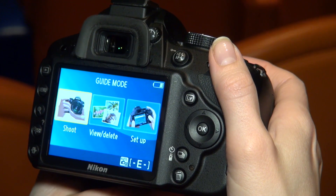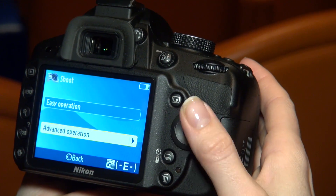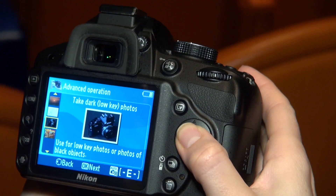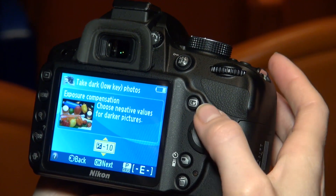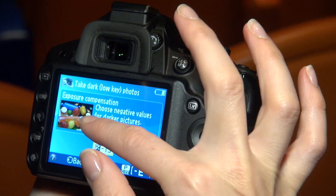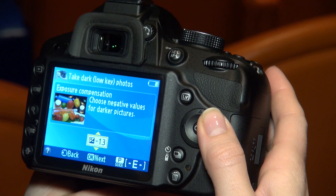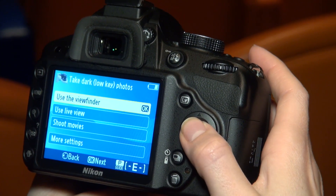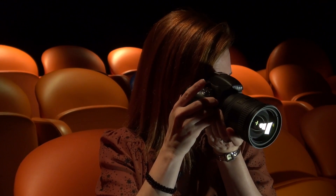So if I switch to the guide mode — which you can see on the dial here — and we select shoot, and go into advanced operation, there are the additional features. We can see it's got an option for using low key photos. If we select it, it shows you exactly what the camera is going to do, gives you a little overview, and also what you can change — so the exposure compensation will make a difference to your shot. Then you go in and say yes, I'll use the viewfinder. If I aim it at my shot and take my picture, we see the result on the screen.